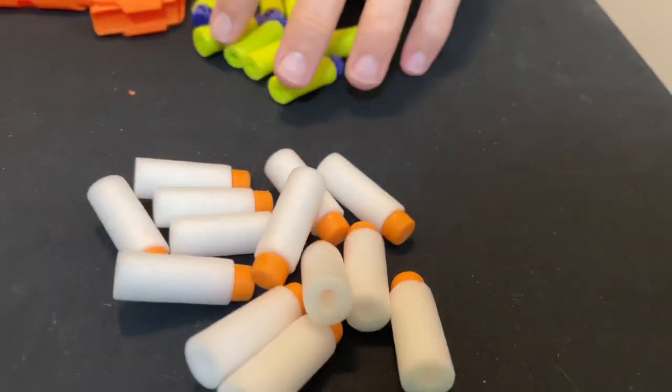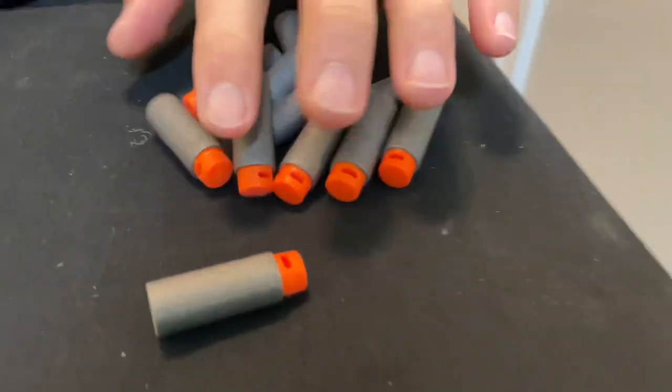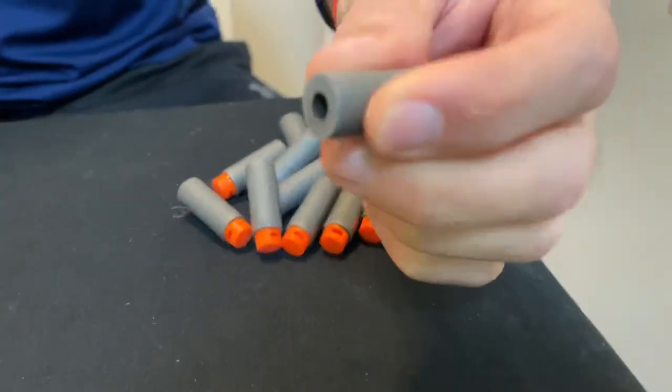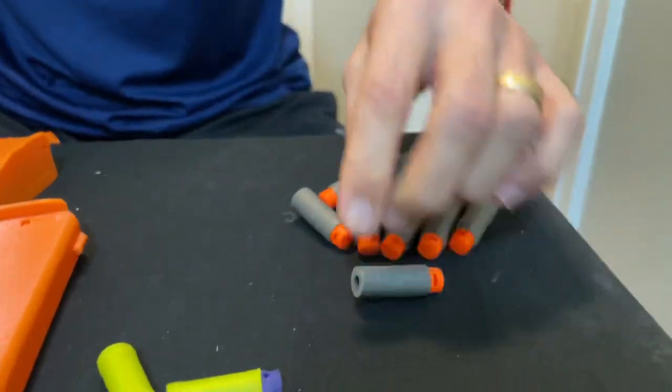What we have in front of us is three different dart options. These are Worker darts. These here are Dart Zone Pro, and these are also Dart Zone Pro but a different style — a little bit more foamy. The other ones are more rubbery, and these are more foamy. We're going to test these out as we shoot them.